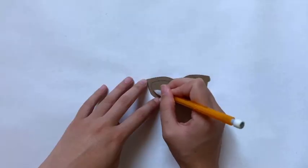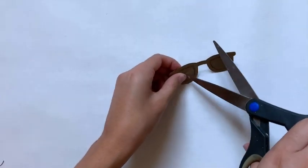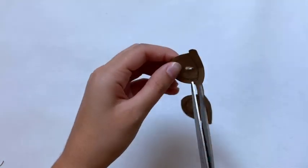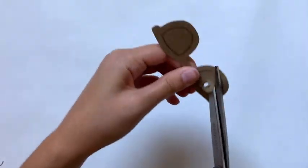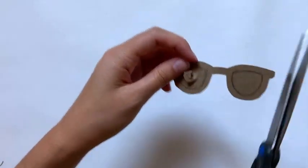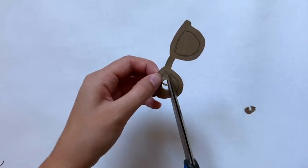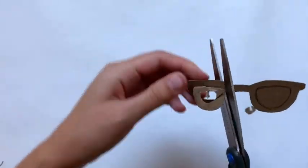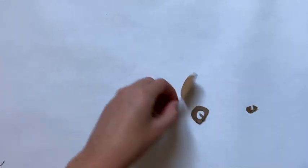The next part is a little harder — cutting out the center of the sunglasses. You can use an exacto knife if you're comfortable with it, but I'm just using scissors. I put this on a softer surface and poked my scissors through to get an opening going without having to fold it in half. Then I went in a spiral shape to cut it out. The key was to take out a little bit of the center first, then cut the rest as close to the lines as possible to get the shape you want.